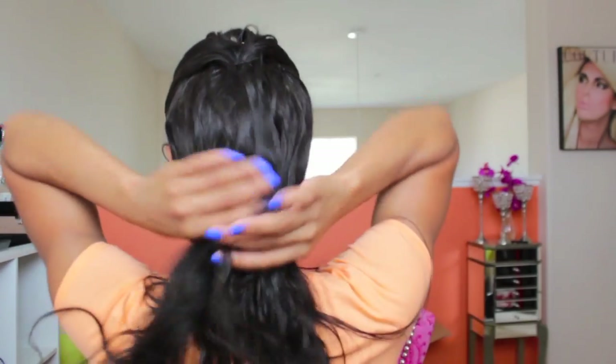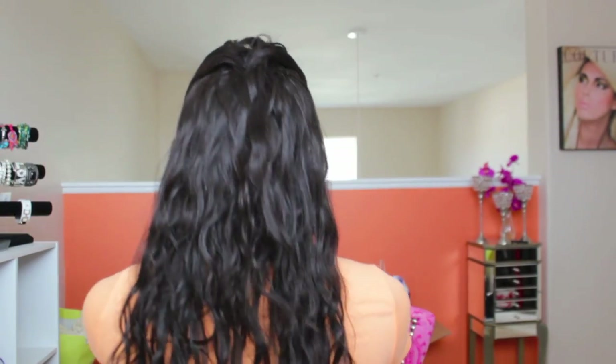This is how the back looks. I always get compliments and people ask if it's my real hair and how long I've been growing it out. It looks very natural and it's very low maintenance — you don't have to do much. Hope you guys enjoyed — rate and subscribe.